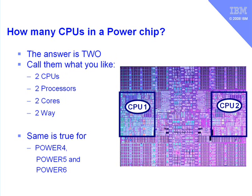So to answer the question directly, the answer is two. We have two CPUs on each Power chip. This is true for the Power 4, Power 5, and Power 6 computer ranges. There is some difference of opinion in the industry on what you call these — I tend to call them CPUs, having used that term for 20 to 30 years, some people prefer processor, and there's also the newer term cores. If you're a system builder, people also refer to how many way a machine is — so a two-way machine would have a single Power chip.